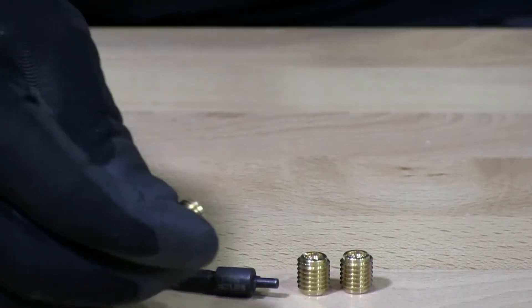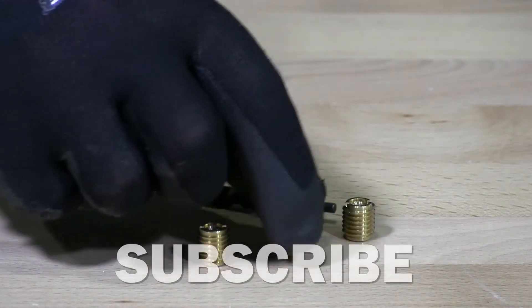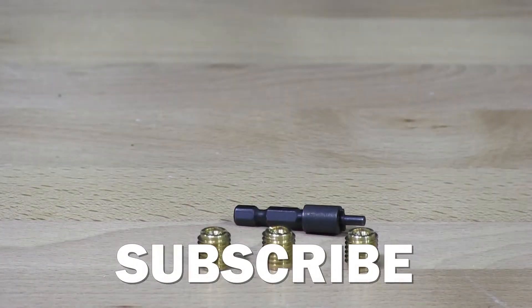I'm going to put this into softwood. They have these for softwood and hardwood — they have them for both. It all depends on what your application is.